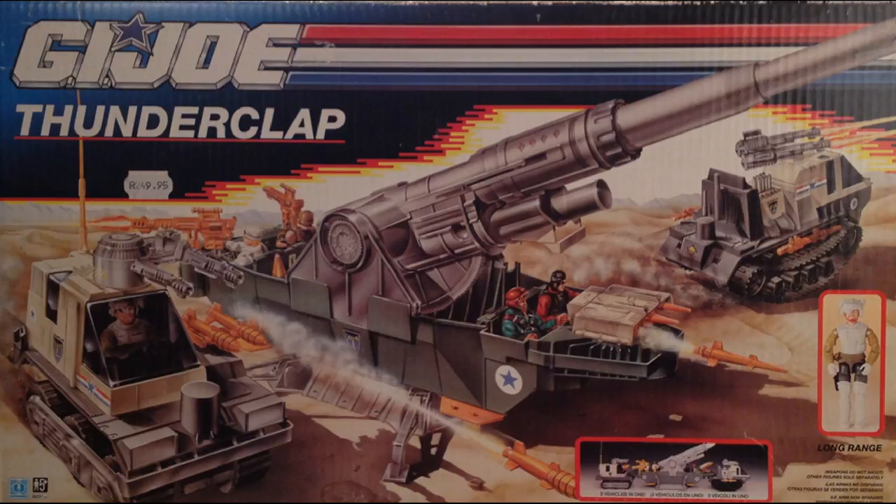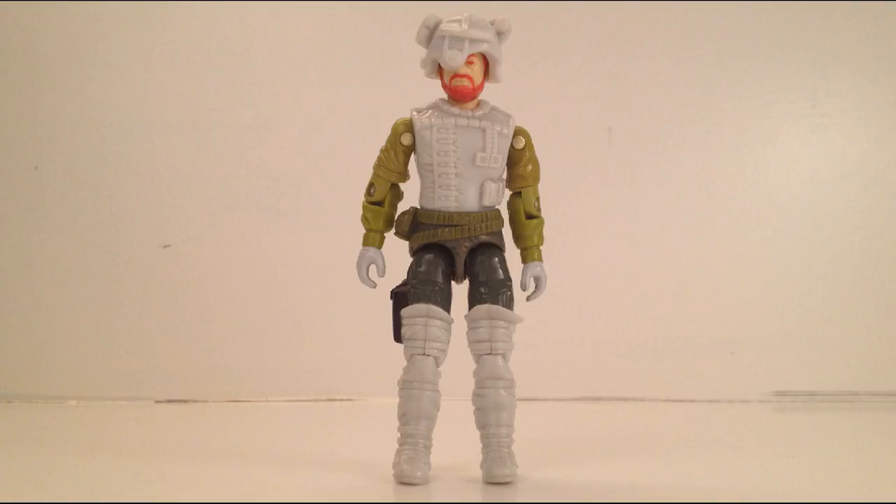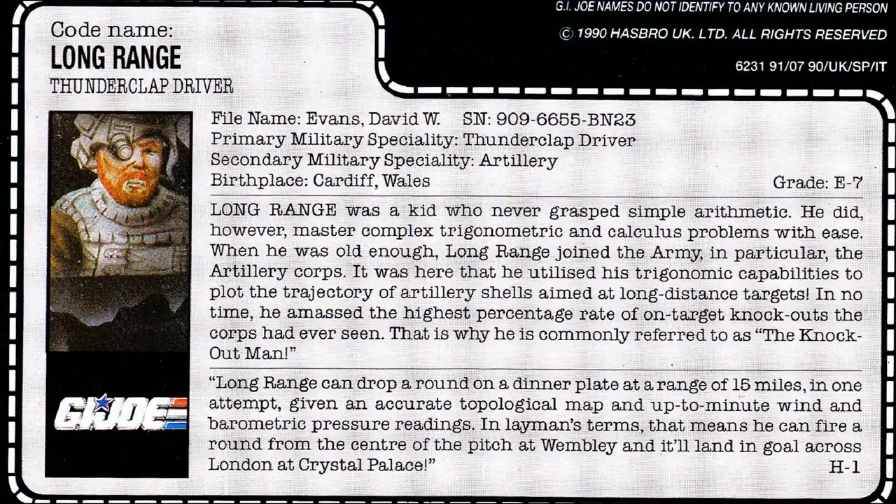1990 was when the Action Force banner was done away with altogether, so the stickers used on the vehicle freely say "United States." Out of the box, this is every bit the same toy as the American release, except that the included operator, Long Range, is a Welshman — now called David Evans and not Carl Fritz. He hails from Cardiff instead of Rhode Island.